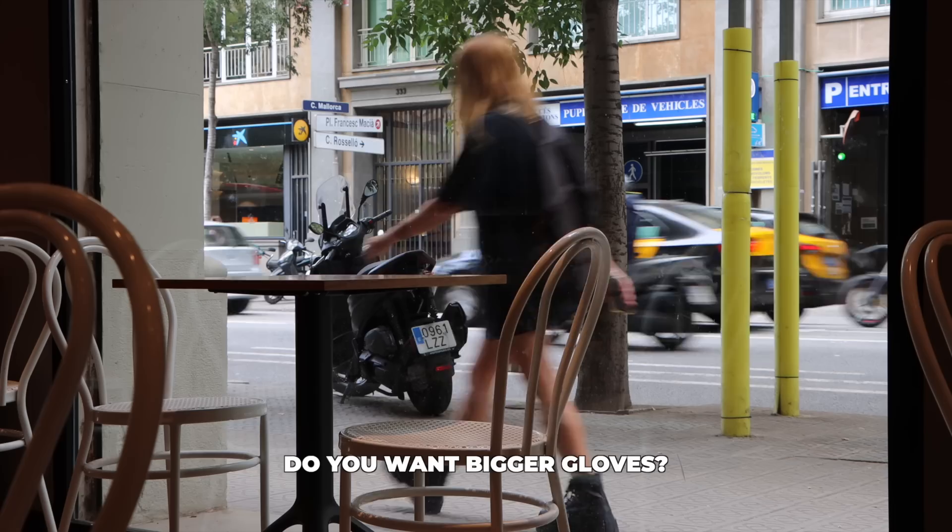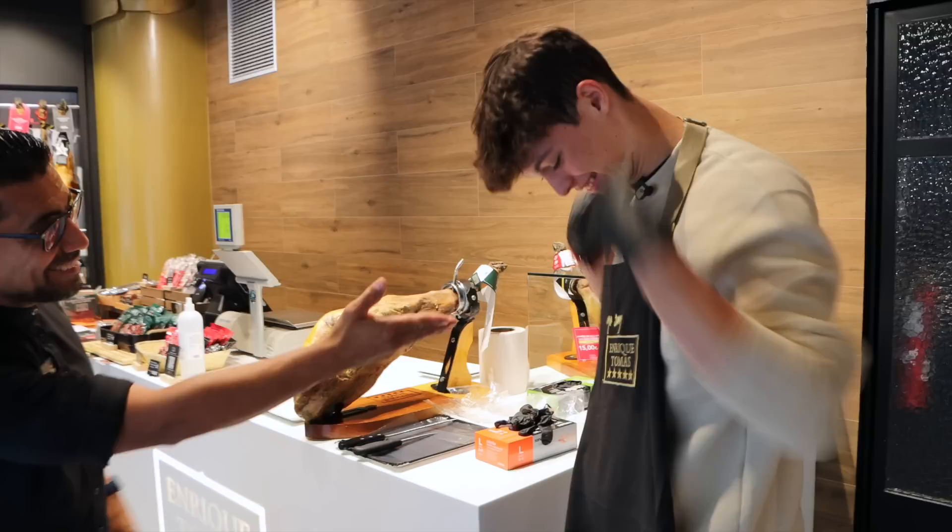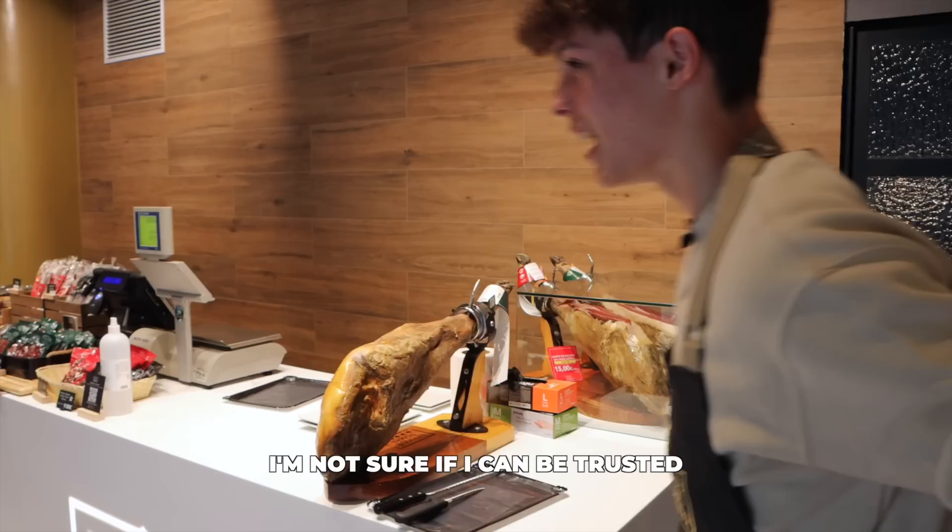I should have bought my race clothes. Thank you. Enrique Tomás. It's me. Yo soy Enrique Tomás. I'm not sure if I can be trusted with these knives.